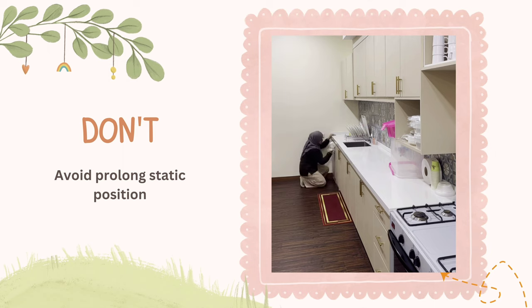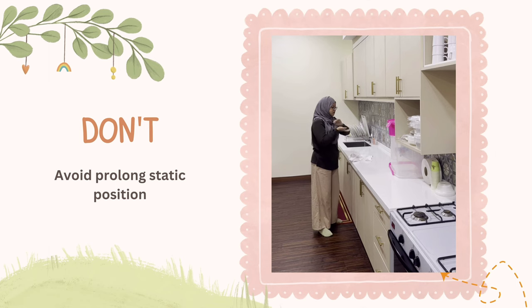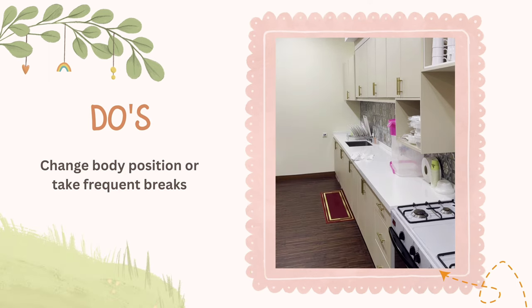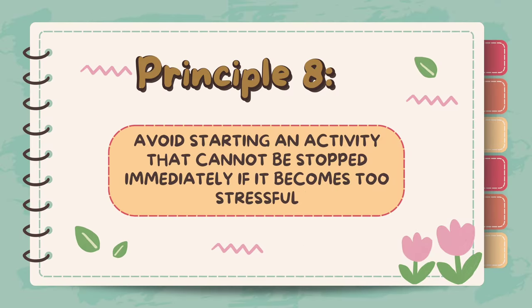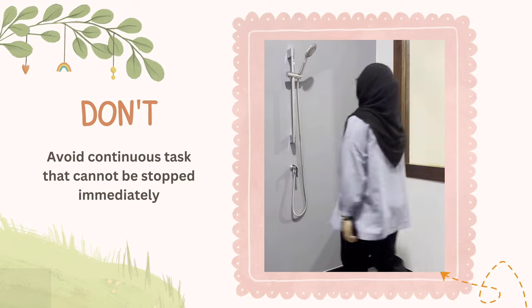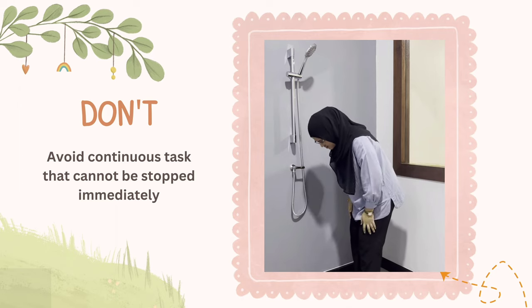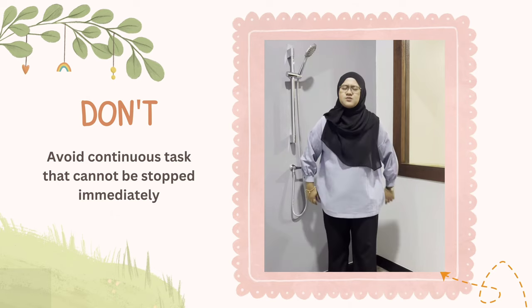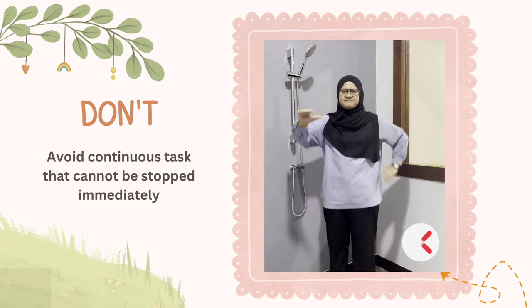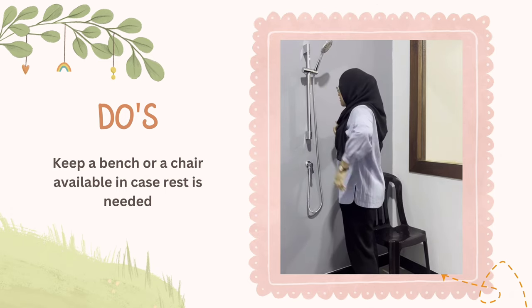Principle 7: Avoid staying in one position for long periods. Prolonged static positions can lead to joint stiffness and muscle fatigue. Positional stress is then transmitted to the joint ligaments, which may already be in a weakened state. Taking frequent breaks between activities can avoid putting extra stress on the joints. Principle 8: Avoid starting an activity that cannot be stopped immediately if it becomes too stressful. Continuous stress that cannot be stopped immediately can result in sudden or severe pain, joint damage, severe fatigue, poor movement patterns, and safety risks — especially in the bathroom. For example, the patient can keep a bath bench or chair available in case they need to rest while standing in the shower.